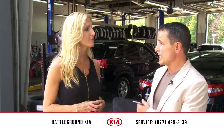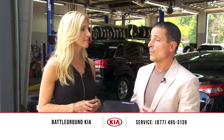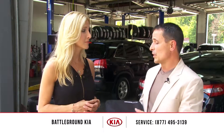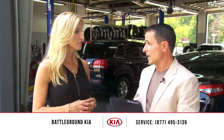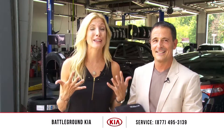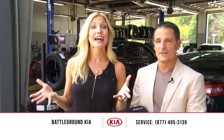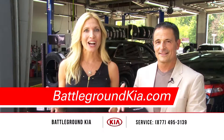We can also teach you how to change a spare at a service clinic, which we have on a quarterly basis. You can check out our website at BattlegroundKia.com to see when the dates are, and we can also teach you how to use the tire mobility kit as well. I feel so much better now knowing what the tire mobility kit does. They have free clinics, and you can schedule your service appointment or sign up for one of the clinics on their website BattlegroundKia.com.